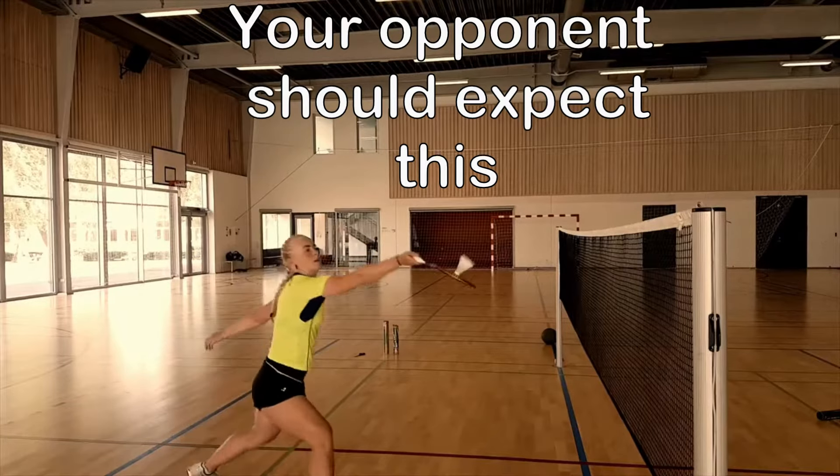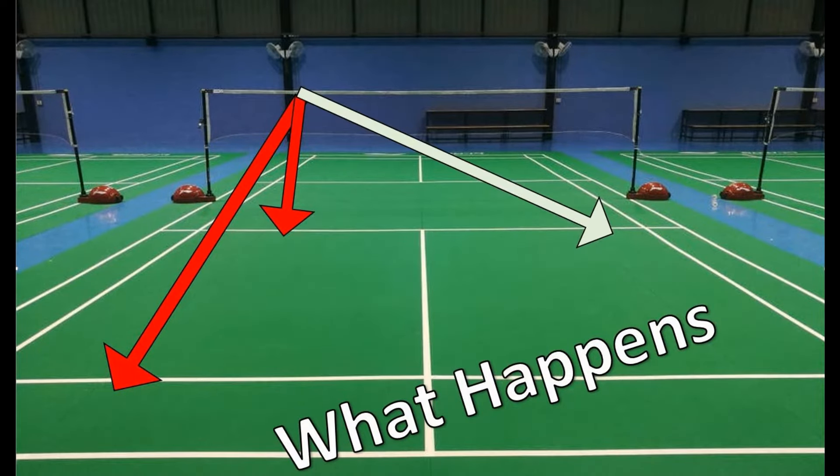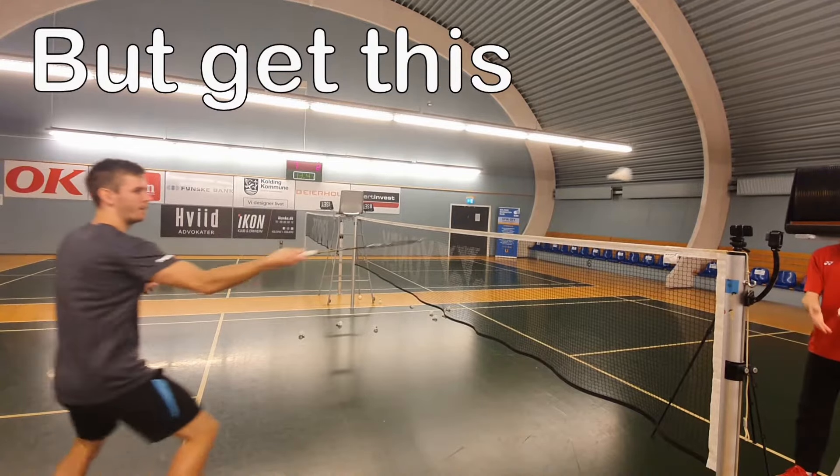Dangerous times, don't fly too high. Be sure to keep the ground in sight. Fly forever if you keep it tight.